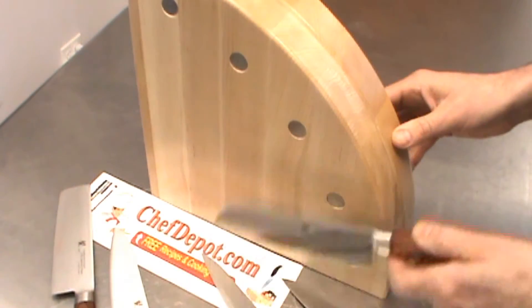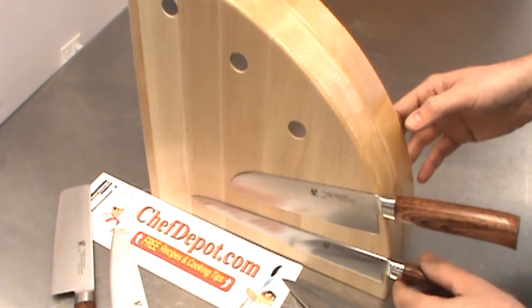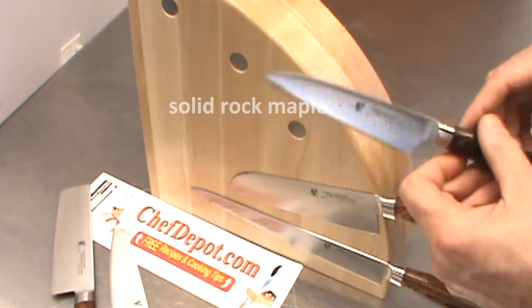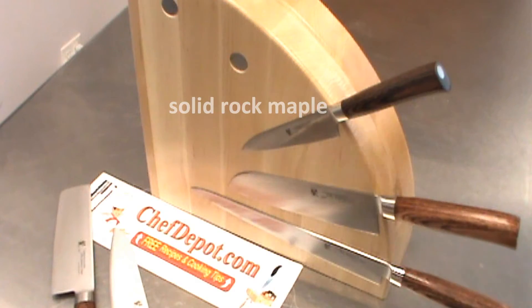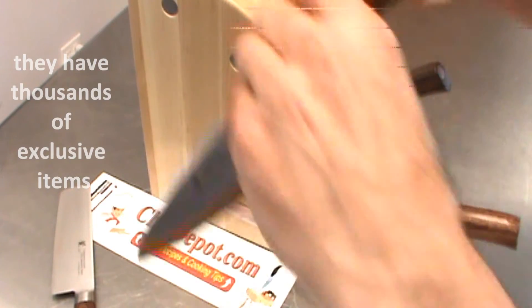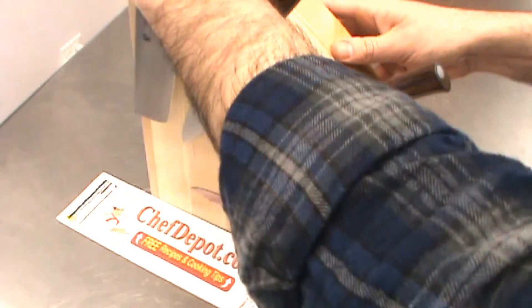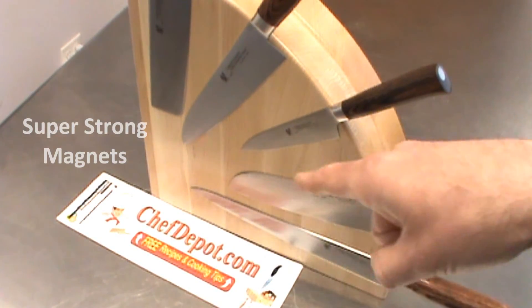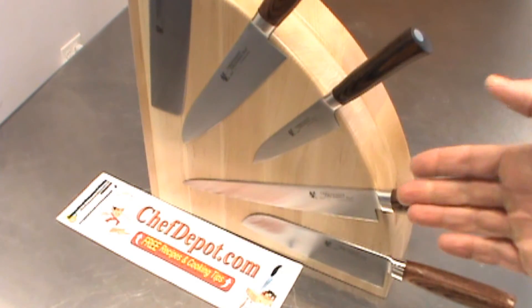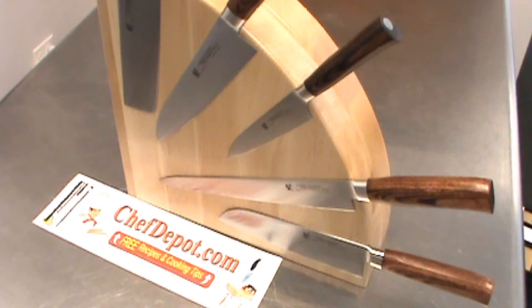So check it out — you just snap your knife on there and you're good to go. It'll hold just about any knife. It really depends on the quality of the knife and where you place the knife as well. These are in stock and you can only buy them at one place, and that is ChefDepot.com. So if you got nice knives like this, you might as well show people, check these out.